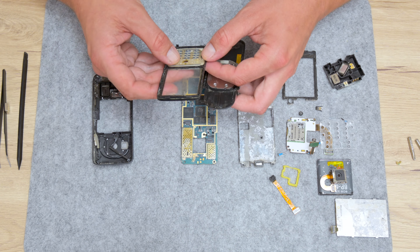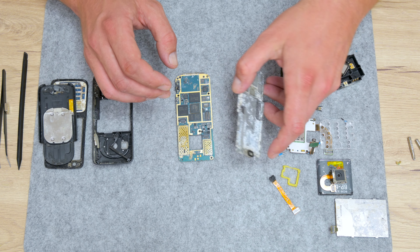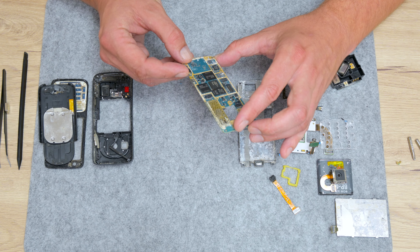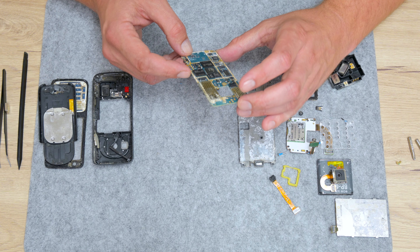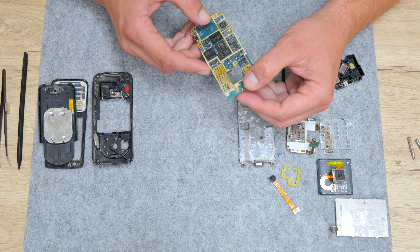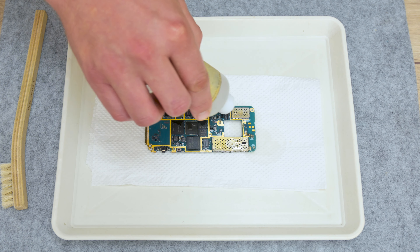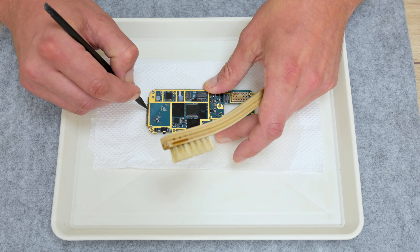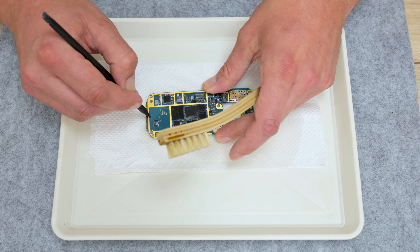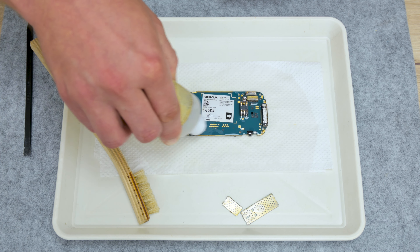After I finish with disassembling, I start with sorting and checking the parts — what is good and worthwhile, what can be used, and so on. I also start with planning how to clean and recover some parts from corrosion and dirt, and after that I start with cleaning. To clean the components, I used brushes, 96% isopropyl alcohol, cotton buds, and for some areas I used very fine 500-grit sandpaper.